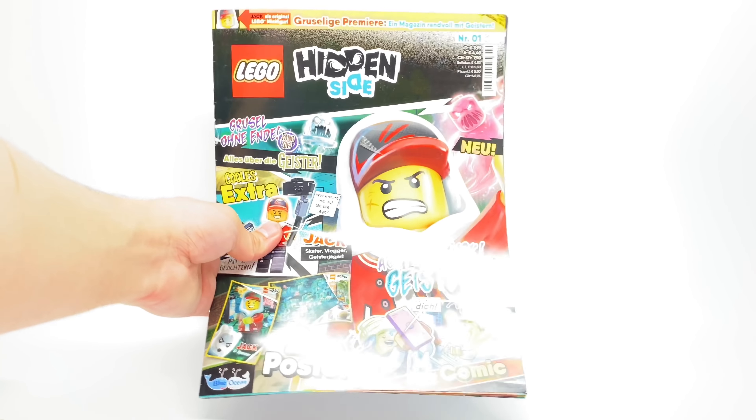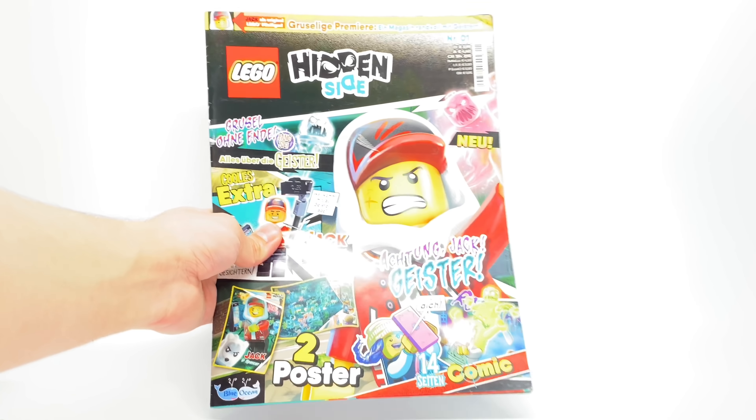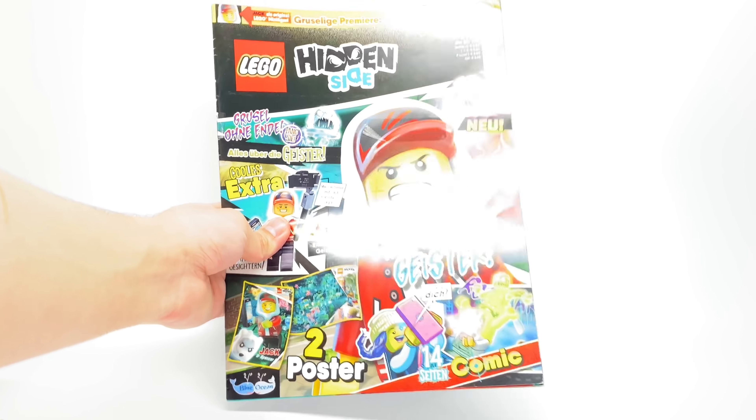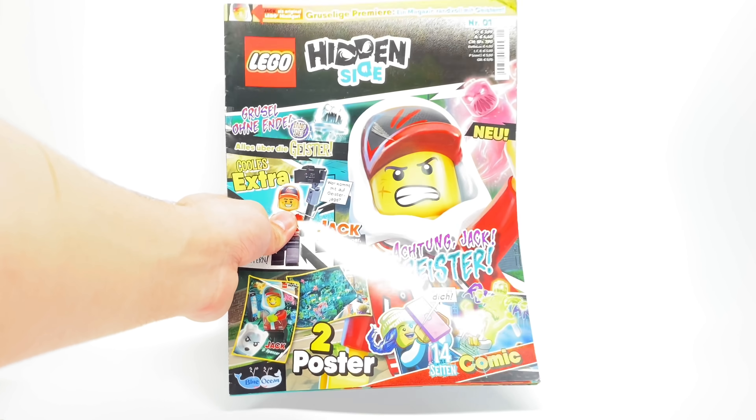Wish I could read German, because I would have gone into those comic books, but it was great looking at the artwork at least. And that minifigure, while nothing special, is just a cute inclusion. I hope you guys enjoyed this video. Let me know if you want to see more of these Hidden Side Magazine reviews. I'll see you guys later — peace out, bye.